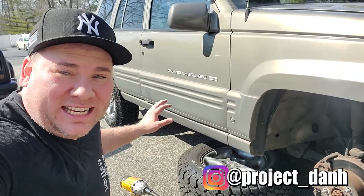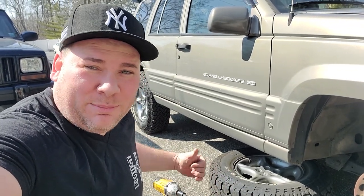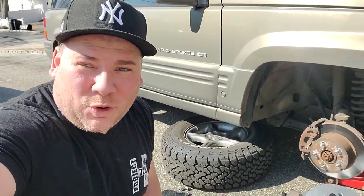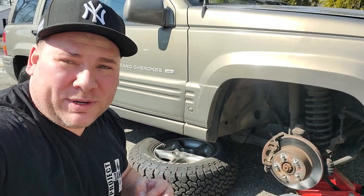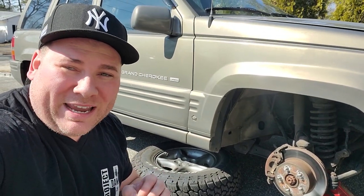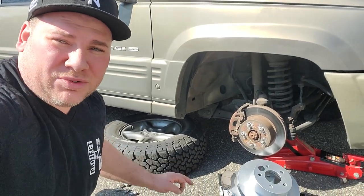Hey, what's up guys, I'm Dan H and welcome to the project. We just did a rear brake fix on this ZJ — we did a parking brake fix and put on new pads and rotors. So now we're going to pop on the front brakes in this video, and most importantly we're going to do a proper break-in for this ZJ to make sure the brakes are worn in just right.